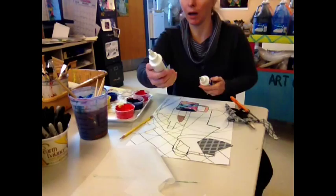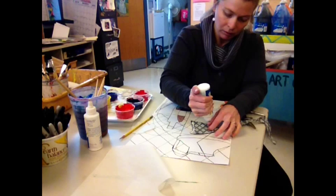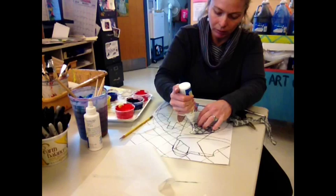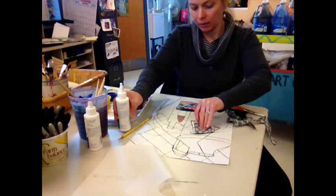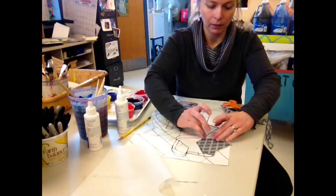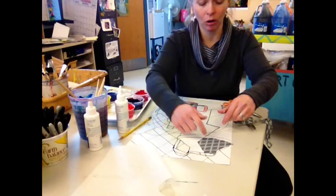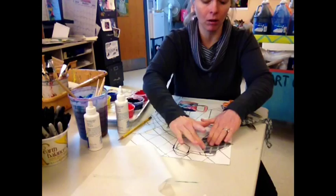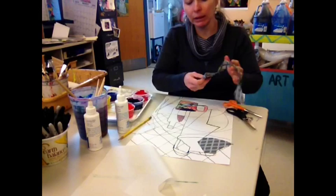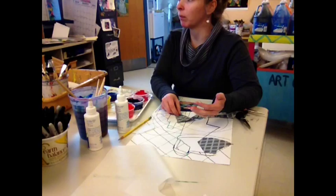We're going to use some Sobo Premium Craft Fabric Glue. Make a little line of fabric glue right up to the edge, then flip your piece upside down — make sure you do that — and carefully line it up and stick it down. Would it be a good idea to paint everything first and then collage, so you don't get paint on your fabric? I think it would be easier to do your collaging in the end, because you might decide you want to move a piece or cover something up. If you make a mistake, the collage can be something you use to cover it up.